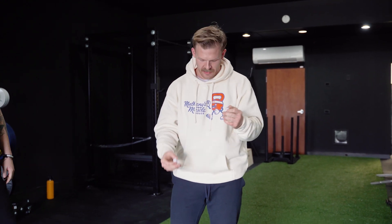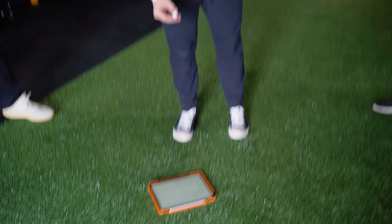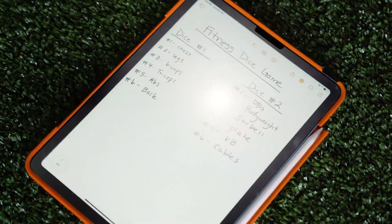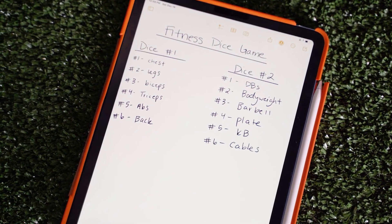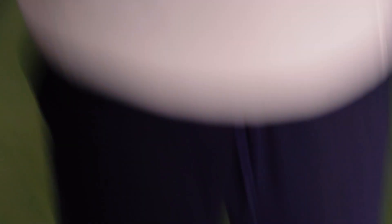So we're here to roll dice. Each dice has a number assigned to it, and we're going to put the trainers on the spot. See if they can come up with the most unique exercises. Number one is chest on the first die, and number one on the second die is dumbbell. So if you roll two ones, you'd have to come up with a chest dumbbell exercise — like a dumbbell chest press, that's going to be pretty boring. So we're going to leave it up to the people — you vote which trainer got it right and what was the coolest exercise.